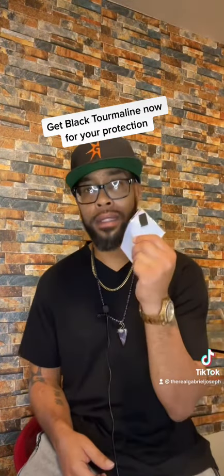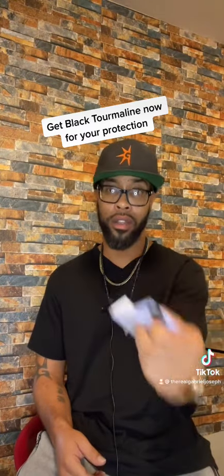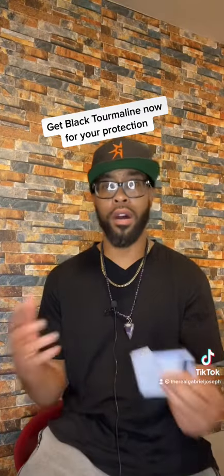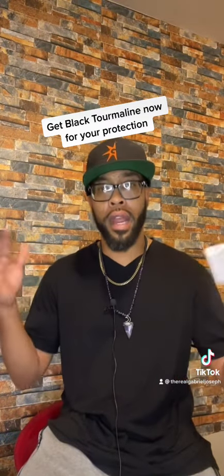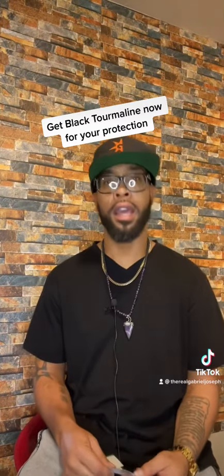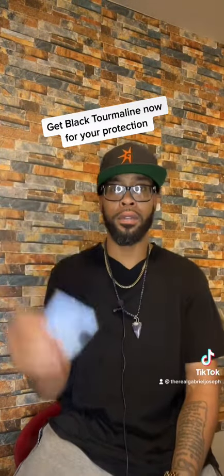I've got this on my cell phones, on the back of my mat, on my computer, and on all my TVs. It's getting rid of all the negative radiation, energies, and frequencies that can hurt you. Let's be superior — learn something. Buy these this Christmas time, get them for somebody. I am Gabriel Joseph, your messenger.